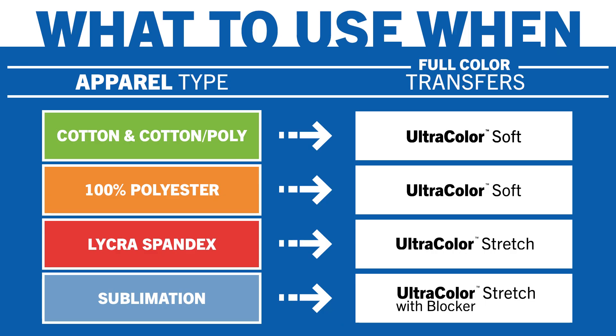Ultracolor Stretch is the most versatile member of the Ultracolor family, but it also costs a little more, so you only want to move to this transfer type if you need it. Let's talk about 5 big uses for Ultracolor Stretch.